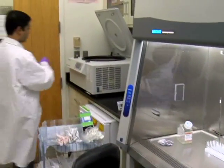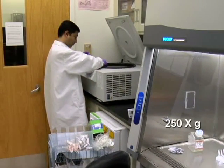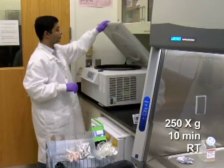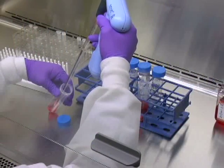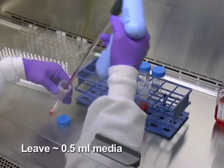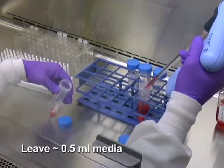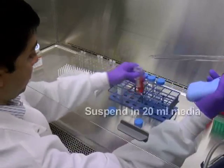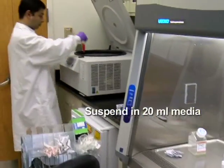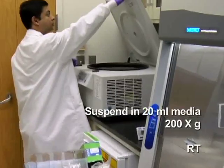To collect the cells, centrifuge at 250 G for 10 minutes at room temperature and remove the supernatant, leaving behind around 0.5 milliliter of media above the pellet. Proceed to wash the cells once by suspending the pellet in 20 milliliters of media and centrifuging at 200 G for 8 minutes at room temperature.